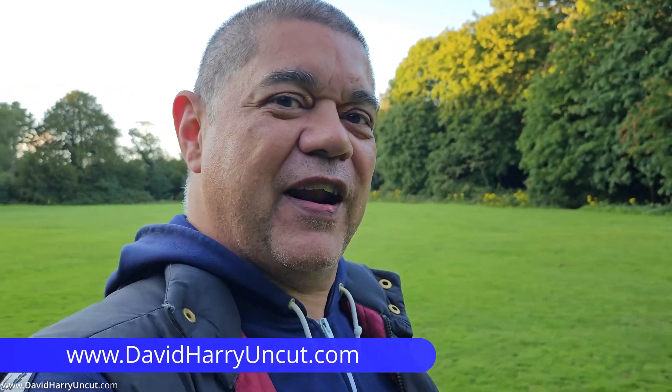Anyway, I'm David Harry. Thank you very much for watching this video. Take care and goodbye!